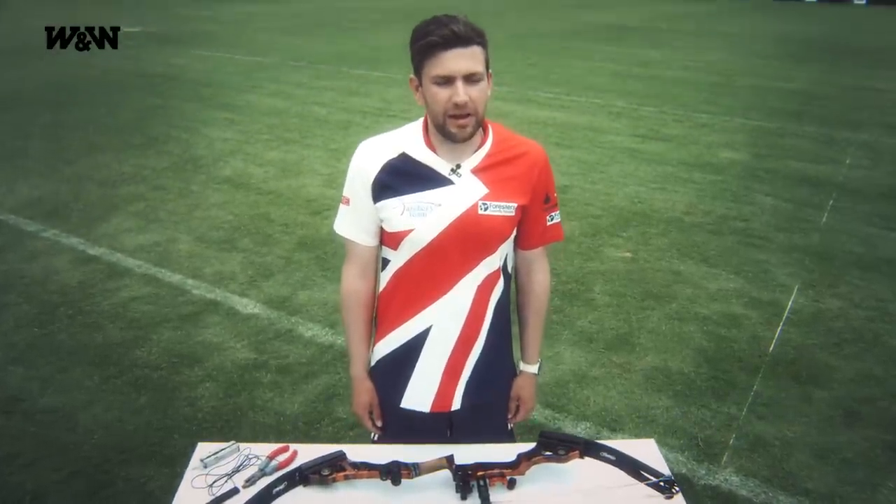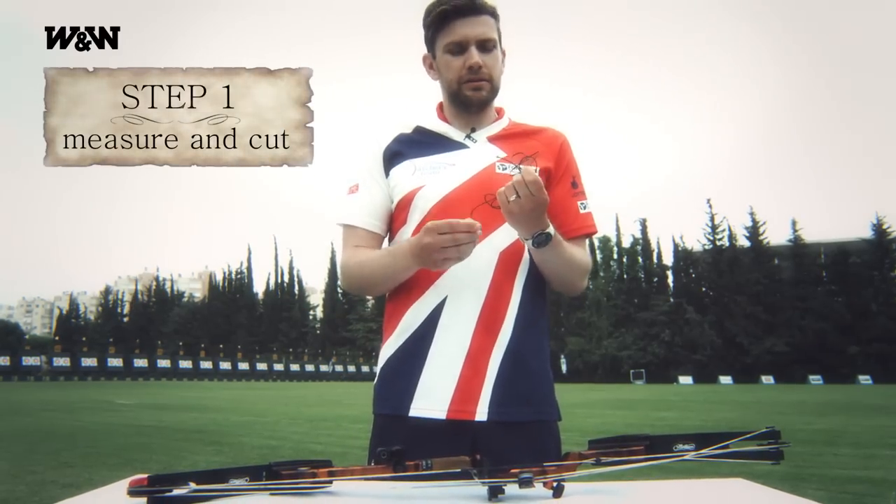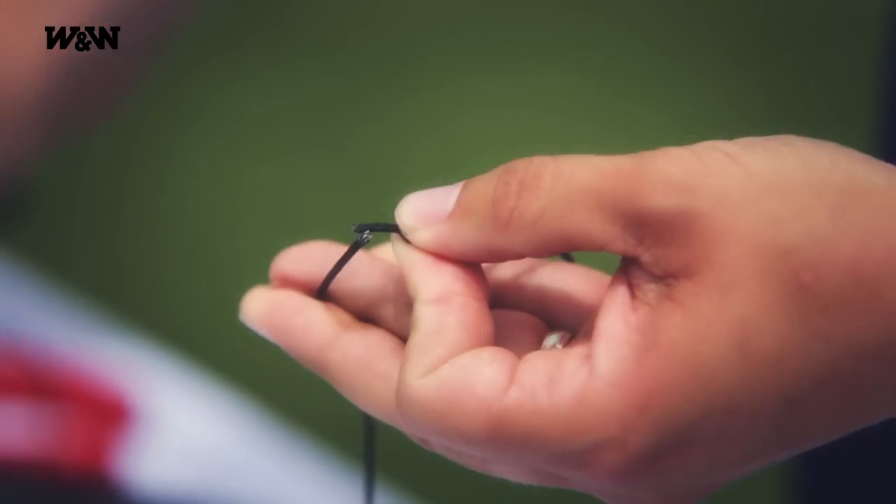Hi, I'm Duncan Busby and I'm going to be showing you how to make a D-loop. First, you need to take your D-loop material and cut it to the correct length. I usually find starting around 8cm will be about right.